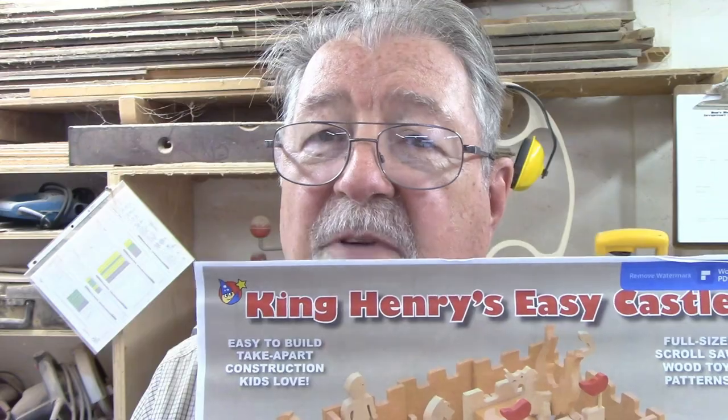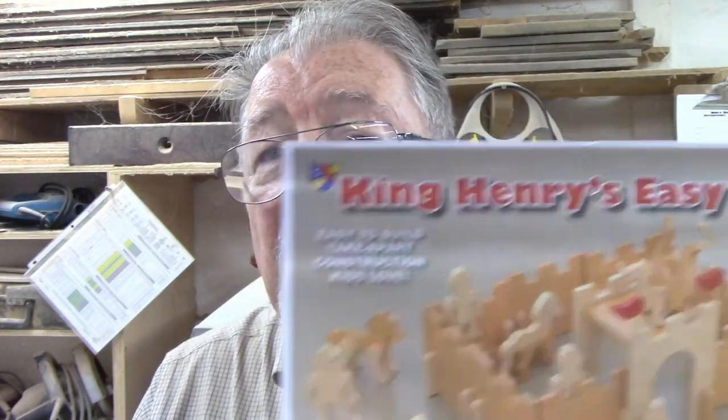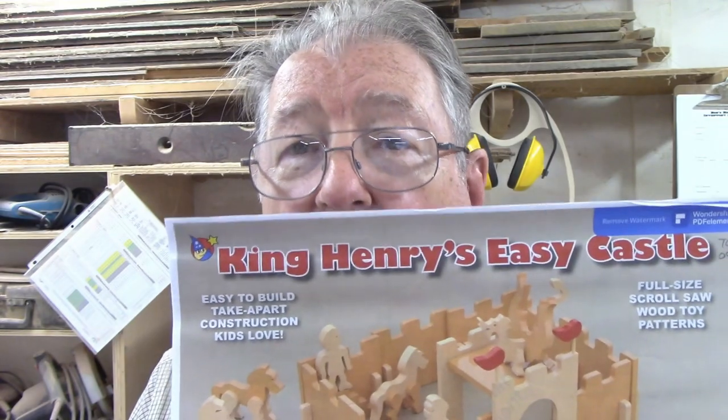There's nothing difficult about this. There are a lot of pieces, but none of them are difficult. This video is going to be a little different in that I'm not going to spend a lot of time showing you how to cut the items, because they're all pretty straightforward. What I'm going to be showing you more than anything else is how I take something this big and break it down and end up putting the whole thing together.